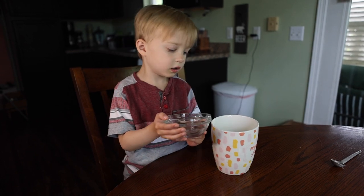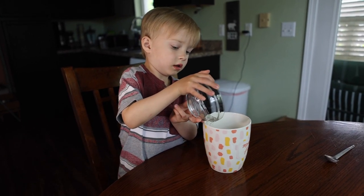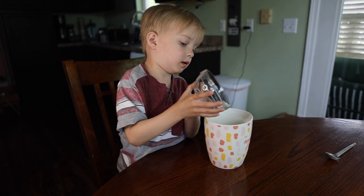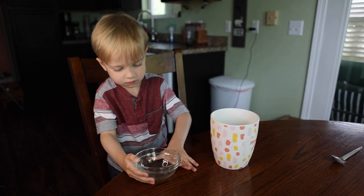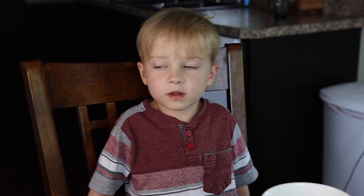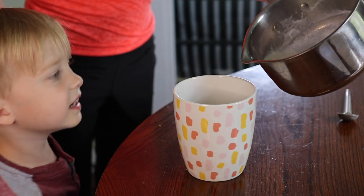Pour the vinegar into your cup. Have your grown-up pour the hot milk into your cup. I see it!